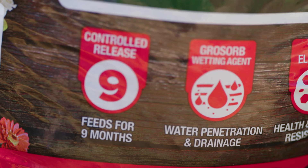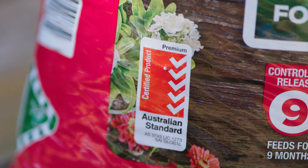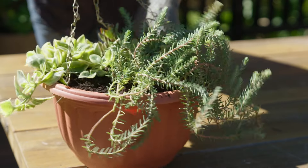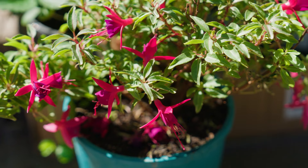Like with any container grown plant, the potting mix is really important. Always choose a premium mix — one that meets all the Australian standards, that incorporates a wetting agent and a controlled release fertilizer. Remember, some plants do best with a specialised potting mix, so keep that in mind too.